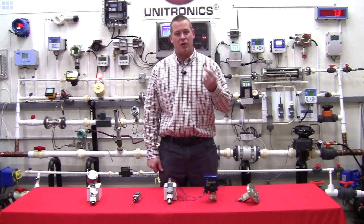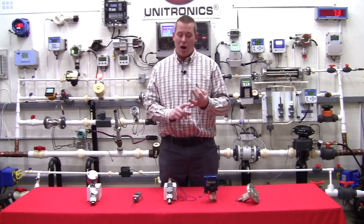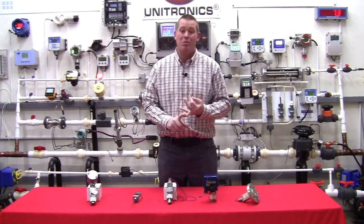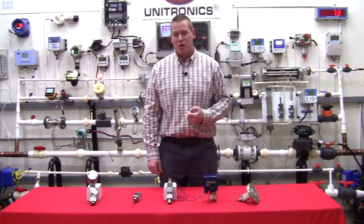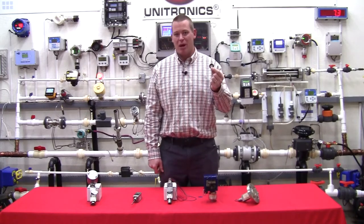That gets rid of false trips, chatter, water hammer problems, or mechanical vibration in the pipes causing false trips. That makes this switch very reliable because of the Belleville spring.